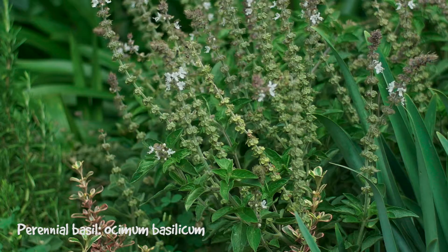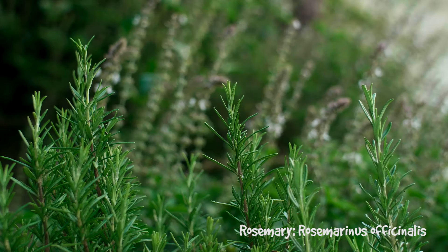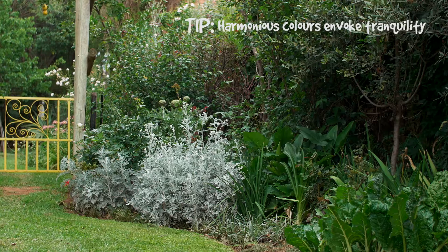By using muted tones such as the greys of the tulbachias and the wild olives and the perennial basil, the dark greens of the spinach and the arums, all of these colours blend well together so they create tranquility.